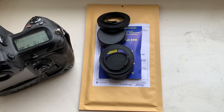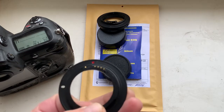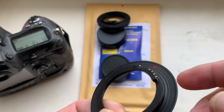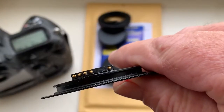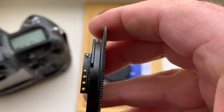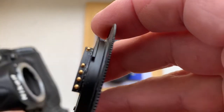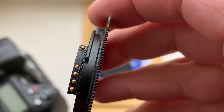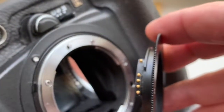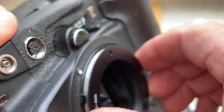Hello everyone, this video is about your adapters with chip. This is the first adapter: M42 to Nikon, without lens, with a dandelion chip. Now I check the adapter in my camera — look carefully. Combine the middle contact of the chip with the white dot on the camera, little push counterclockwise, click.